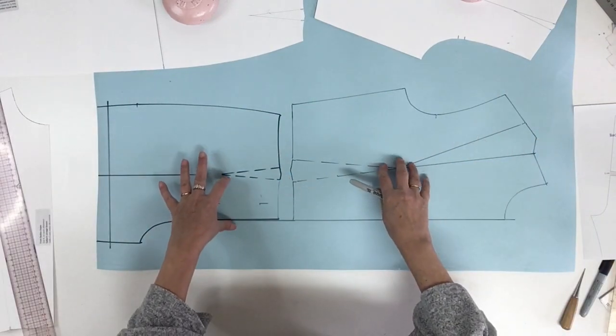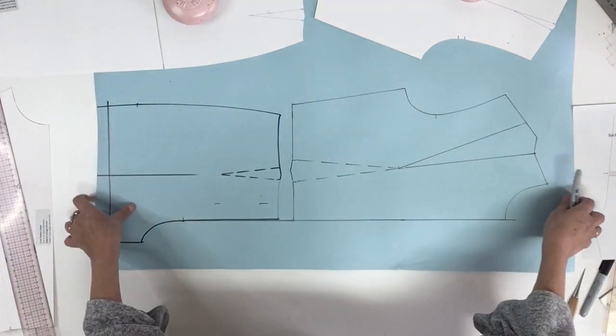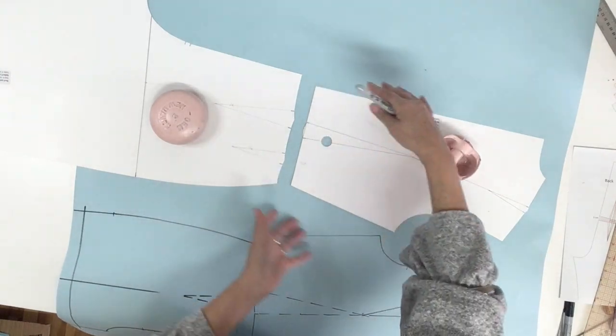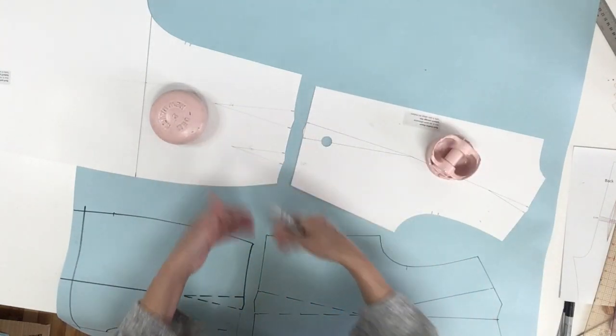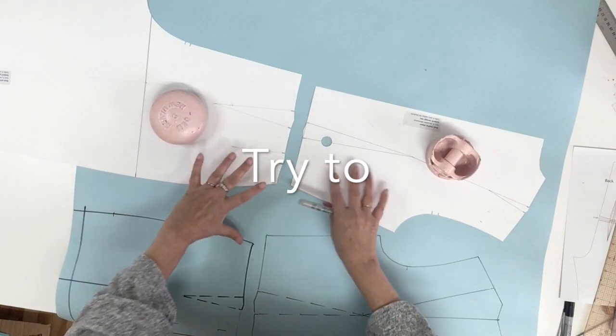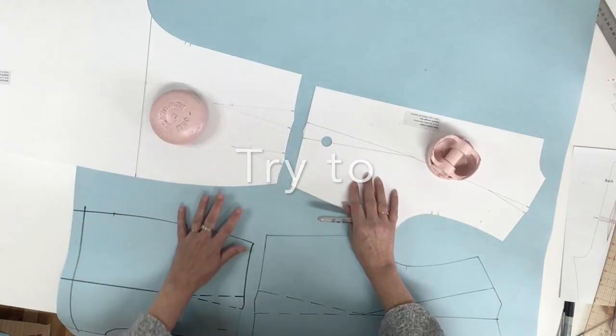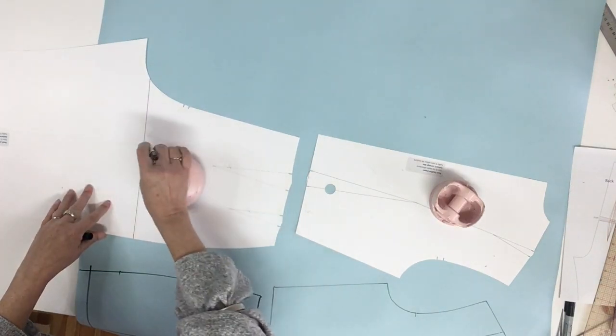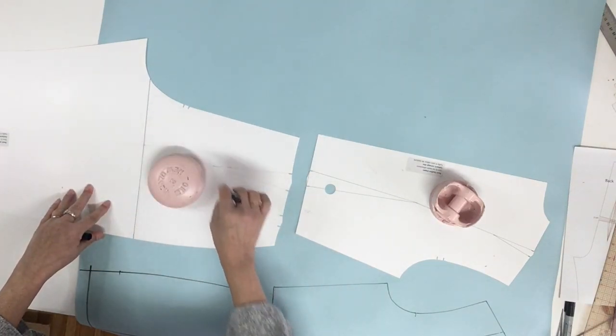Now we're going to continue and place the back. Right away you'll see that the back is going to be a lot more at an angle than the front, so make sure you keep enough space to do your jumpsuit. We'll start with the tracing of the pant. Remember to indicate the grain line and the two pivots.